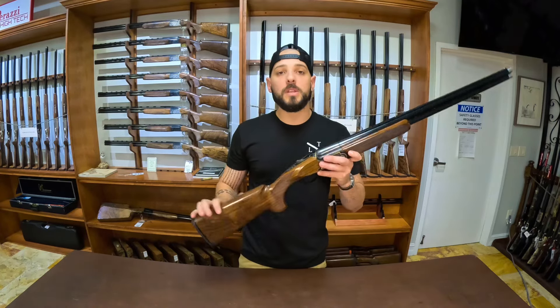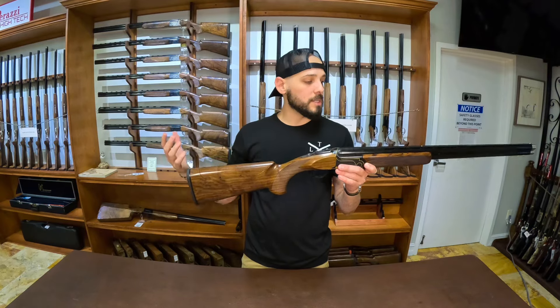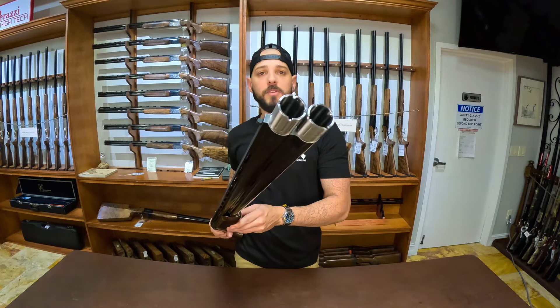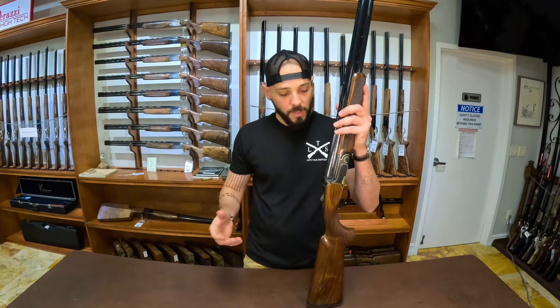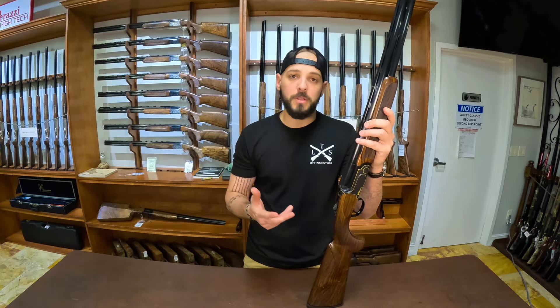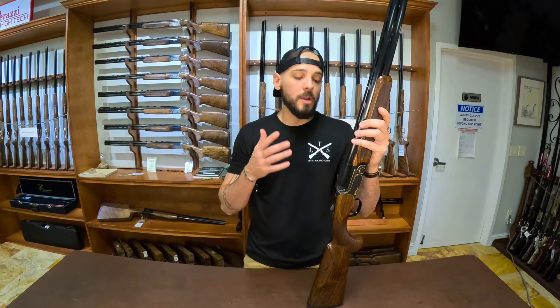The wood is a great grade three to three-and-a-half Turkish walnut. You have the same style forehand right here with the push button, and you have your Coal precision chokes at the end. So the real upgrades done were the dimensions, the pistol grip, the adjustable trigger, and the chokes. Those are real upgrades. Of course, the gun is pretty and the wood is pretty, but those are real upgrades that were done to this gun.